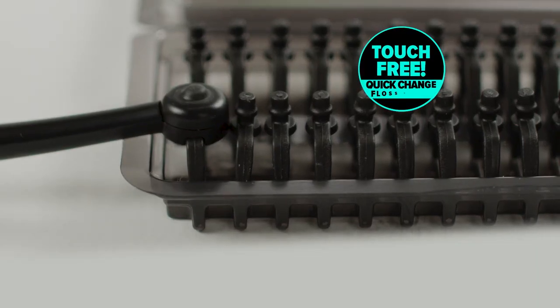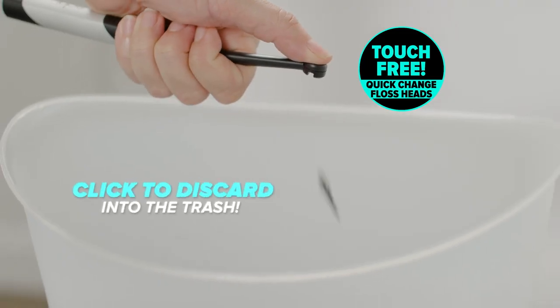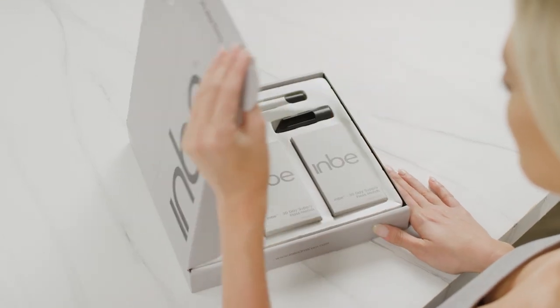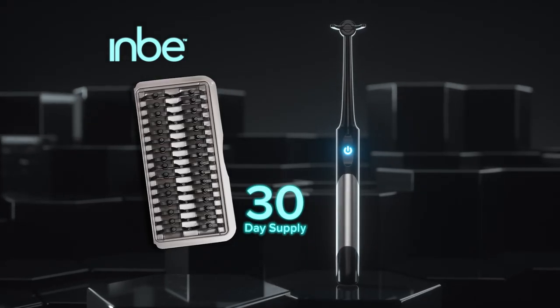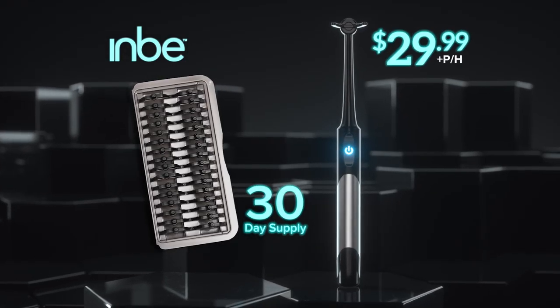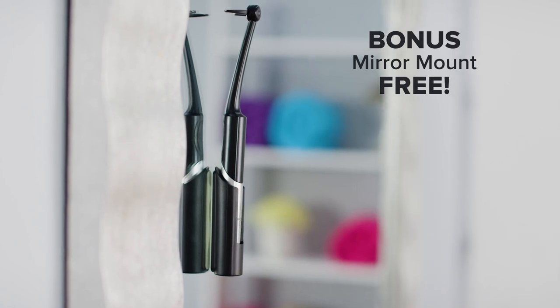Plus the quick change replaceable heads click on touch free to floss, then easily click out to toss. During this special TV offer, you can get the complete Inby system with a 30-day supply of floss heads for just $29.99. As a special bonus, we'll include the convenient Inby mirror mount absolutely free.